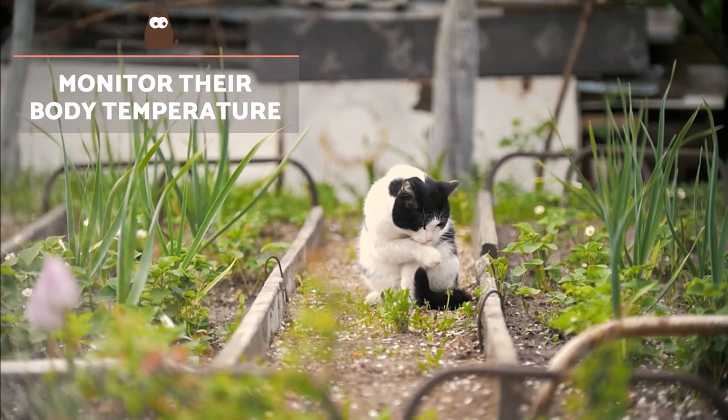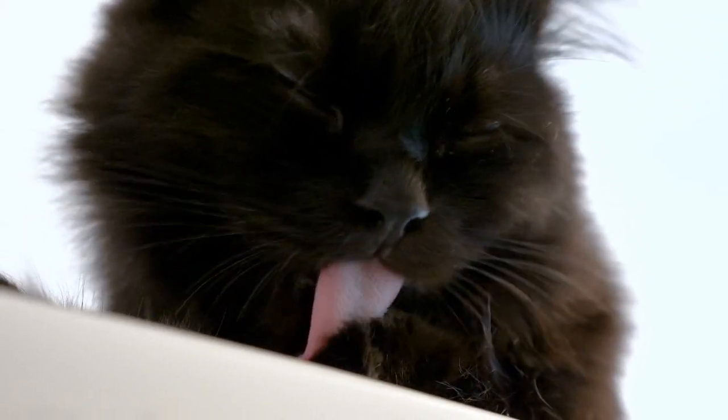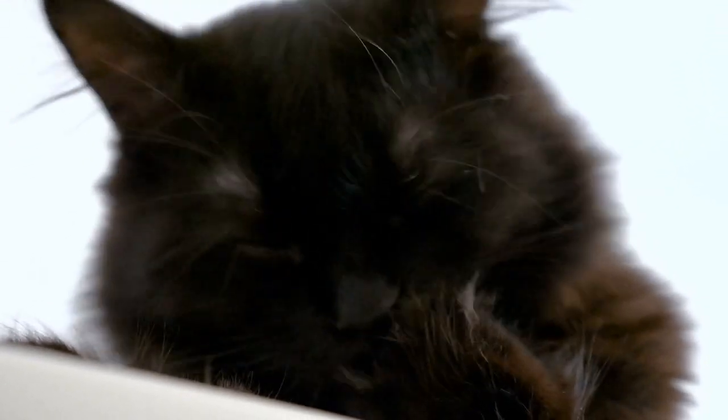Monitor their body temperature: when the cat feels excessively hot, they can pant to cool their body and balance their body temperature. In doing so, they expel heat through the moisture that it creates in the mucus membranes of the tongue, throat and mouth, making it possible to exhale this air and absorb the steam to cool down.